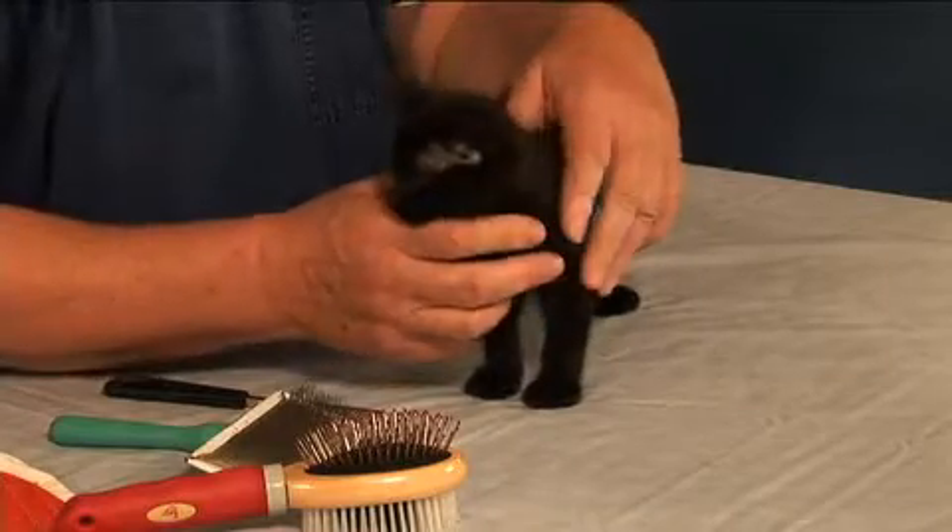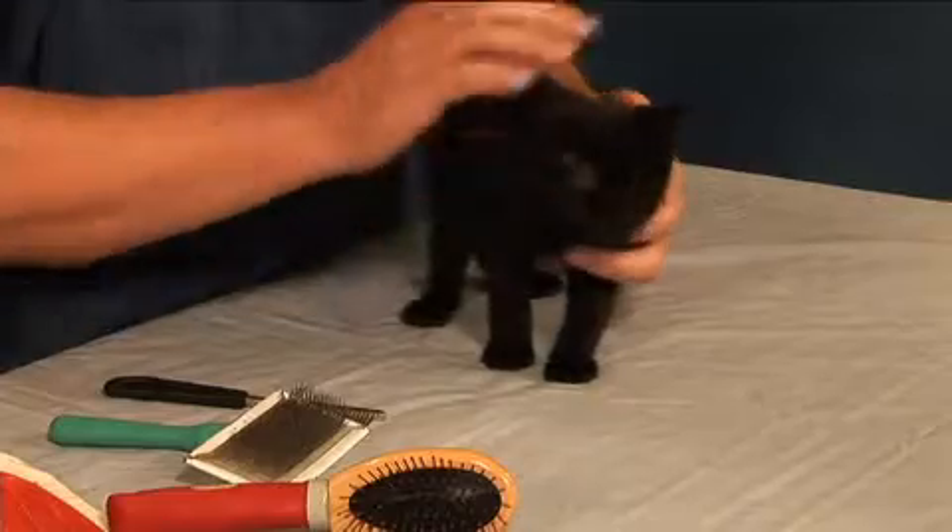We're back with Squeaky. We know that cats groom themselves — they lick themselves — but in addition to that we probably need to help them some. We're going to start her at a young age so she's used to the grooming utensils. We're going to groom her because it helps eliminate some of that hair, helps eliminate some of the hairball problems, and it keeps that hair and skin coat healthy.